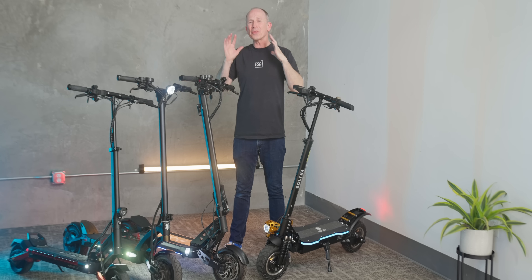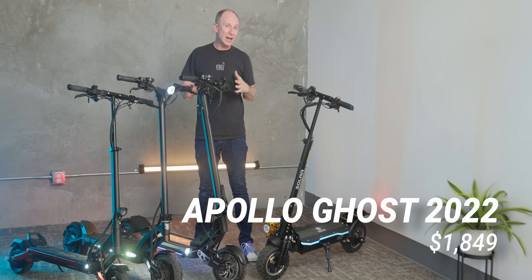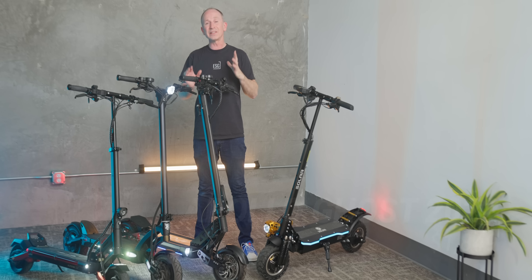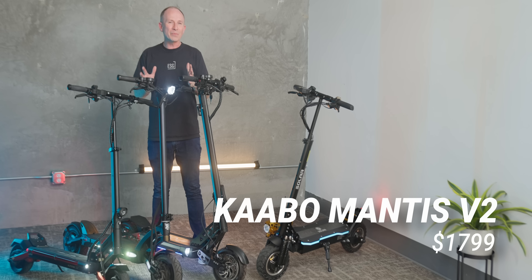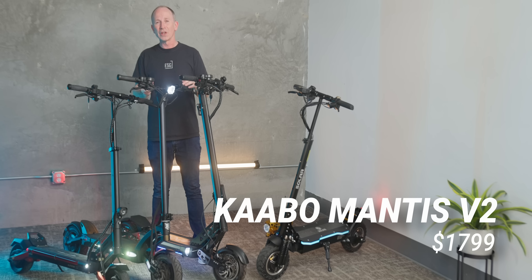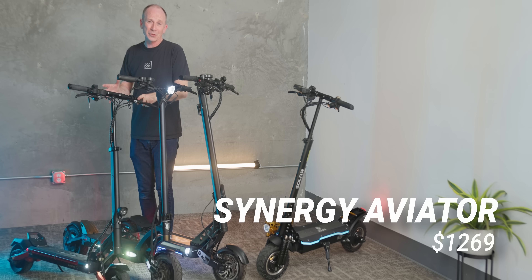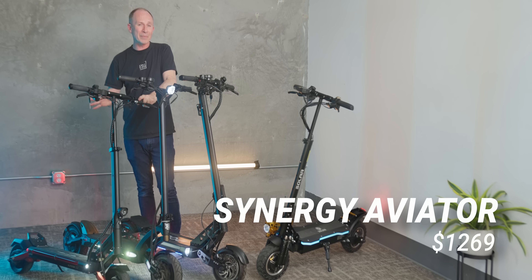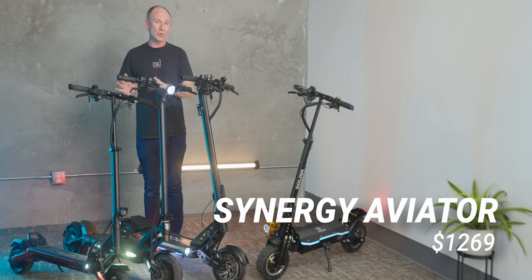Here are the three closest competitors we've tested at ESG. The Apollo Ghost is a little nicer to look at, has a shorter stopping distance from 15 mph and a better-feeling stem, but it's more expensive, has very similar acceleration, and doesn't come with tubeless tires. The Manus V2 has smooth sine wave controllers like the P1 2.0, but unlike the P1 comes with hydraulic disc brakes. On the other hand, the Manus is more expensive, doesn't have hydraulic shocks, so it's a little more bouncy. The Synergy Aviator is an even less expensive dual motor scooter with flat-proof tires that weighs almost 10 pounds less, but while its range and 0-to-15 times almost keep up, its top speed is much lower at 27.2 miles per hour and it has a less comfortable ride due to the solid tires.